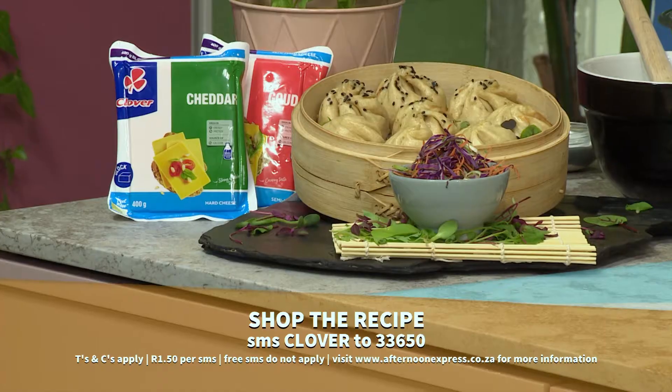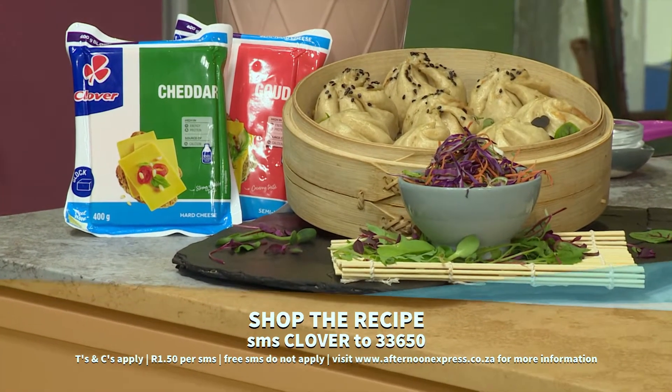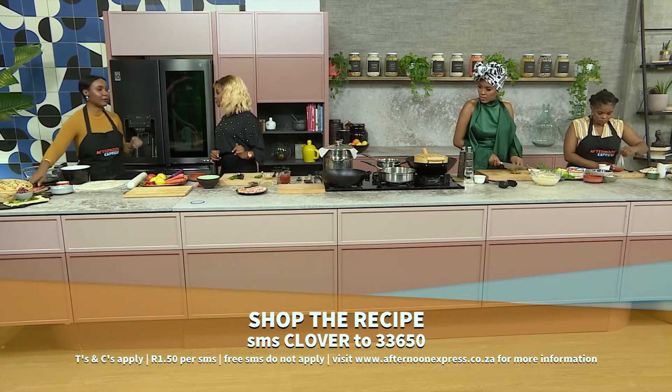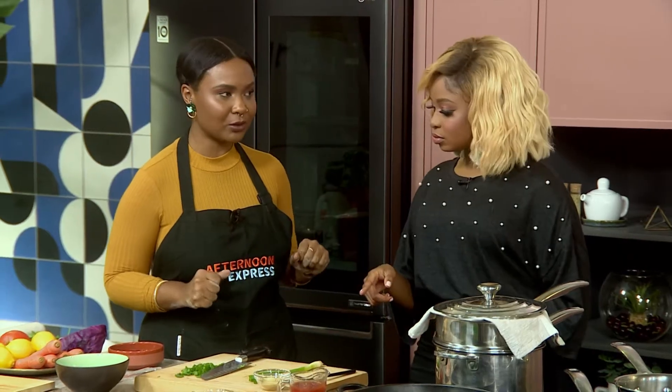This seems to be coming together quite well. This is definitely Asian inspired-esque and it seems to be really, really good. Your dough has come together quite nicely. So what are you up to now? What I'm going to need you to help me with actually is if you can start with our three-ingredient barbecue sauce.